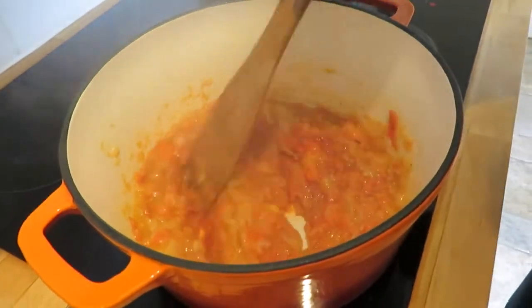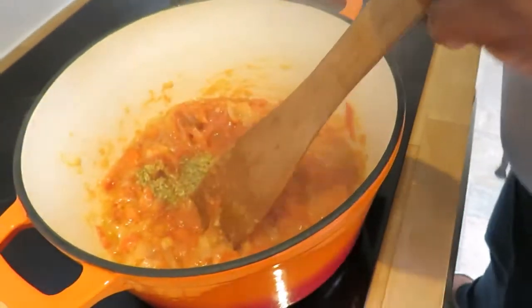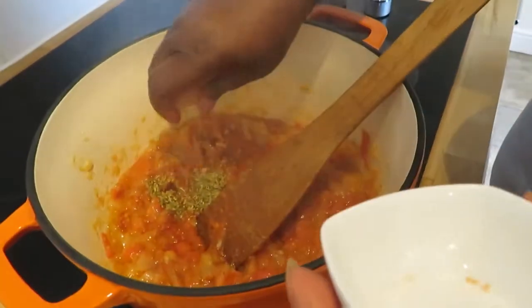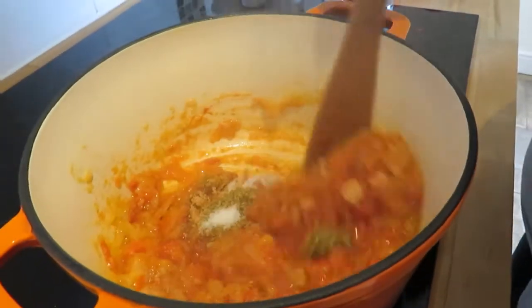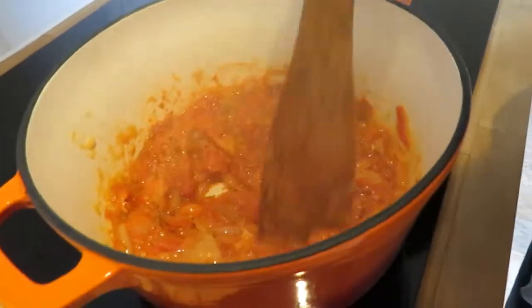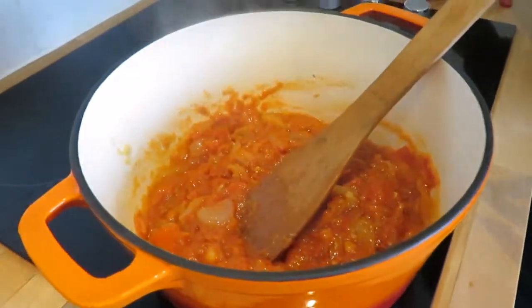Now I'm going to add my herbs, then the salt and the stock cube. Mix them all together. And here I'm adding my stock as well and mixing it all in.